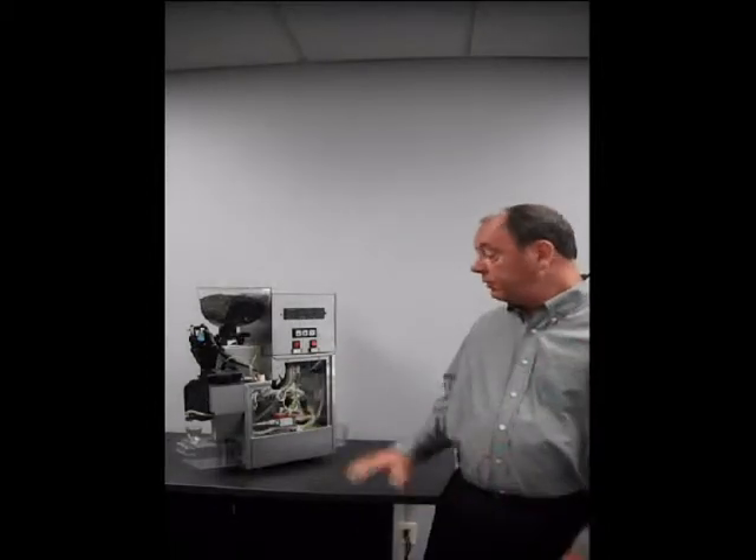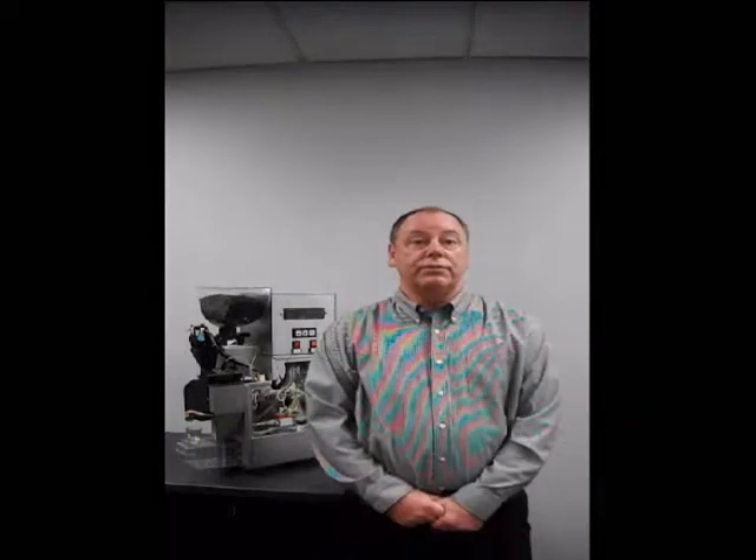First, I'd like to introduce you to the components that are inside, and then second, what we'll do is show you how it brews a shot of espresso.